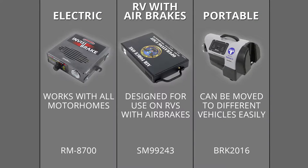We're going to have the kind that's going to be more electronic-based, that's going to work with any and all motorhomes, and then some that are going to be specifically made for motorhomes that have air brakes, as well as a portable braking system. So let's take a closer look at some of those now.